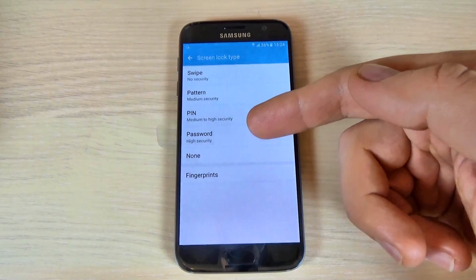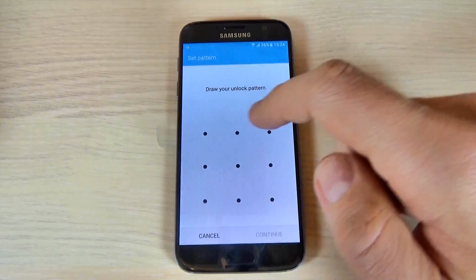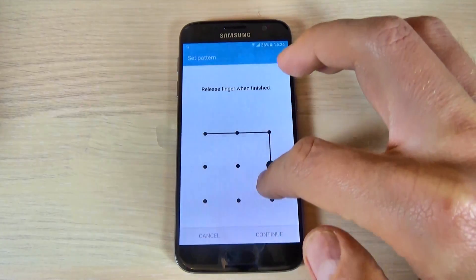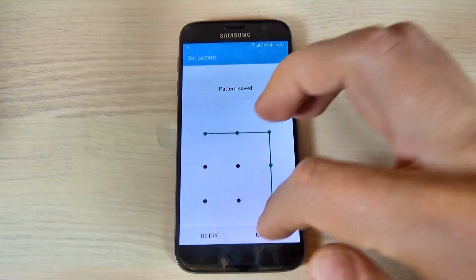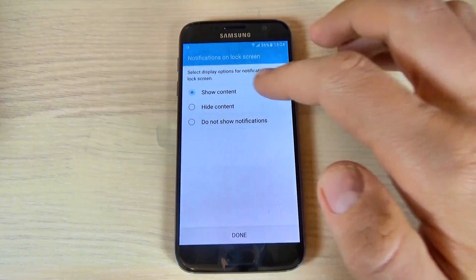You can choose pattern, password, or fingerprint. Let's pick pattern. Now just draw your pattern, hit Continue, draw it again, and hit Confirm.